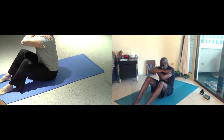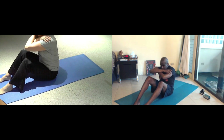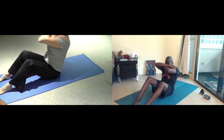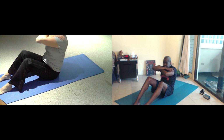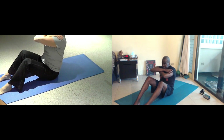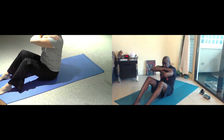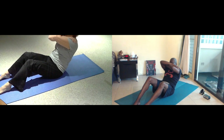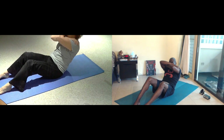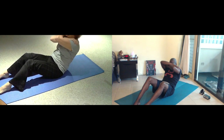Eight. Inhale for seven. Exhale. Breathe for six. Exhale. Inhale for five. Exhale. Breathe for four. Breathe for three. Last. One more. Move this around.